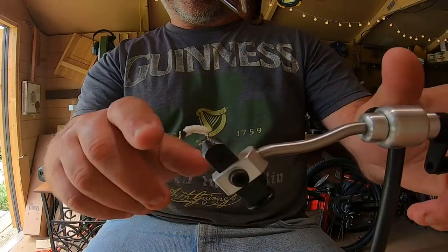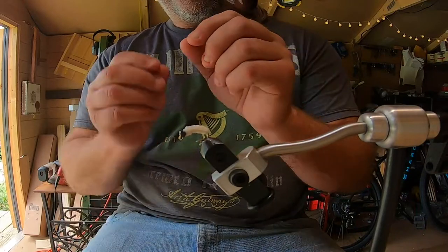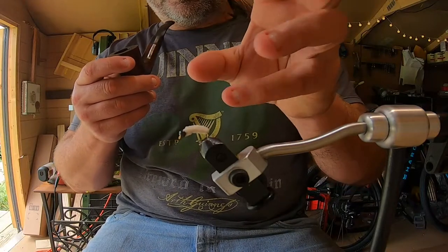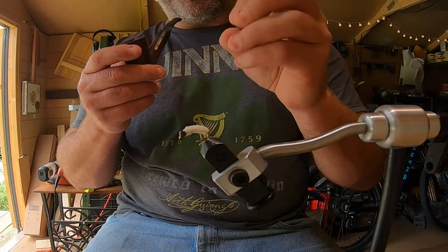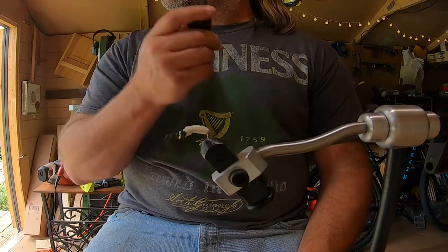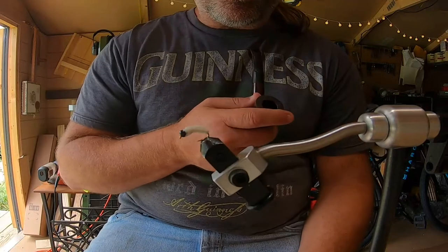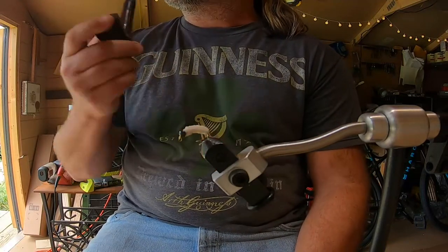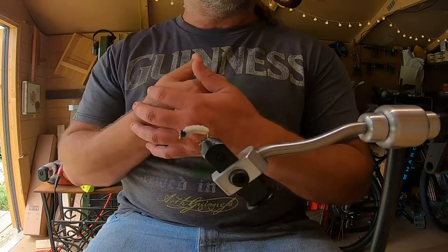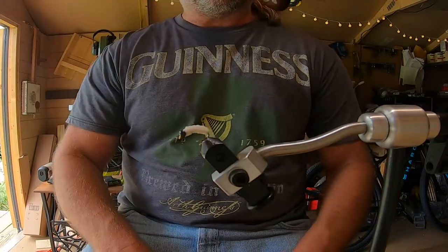Now just let it dry. When it dries it's got a little give to it and it dries clear. That's the fly right there. When this dries it has a rubbery texture — a little mouth feel for the fish. When they bite it, it's going to have give to it, so I think it'll feel more natural. We were going to go fishing this weekend, but another hurricane rolled through. Bands are still coming through — we had Ida, and now Nicholas hit Texas and is rolling up the coast, so it'll be a couple more days before I can get out.